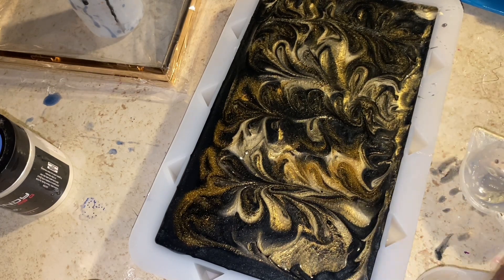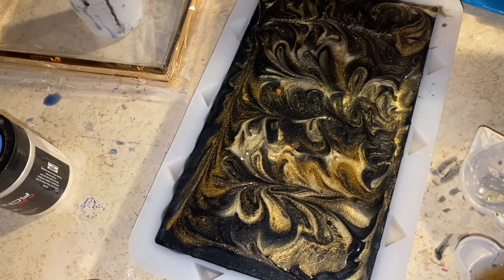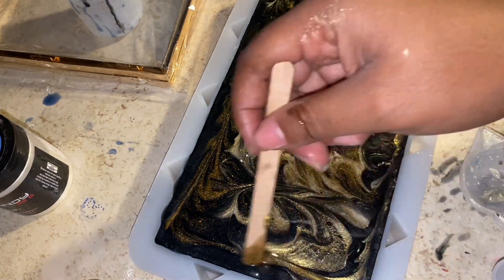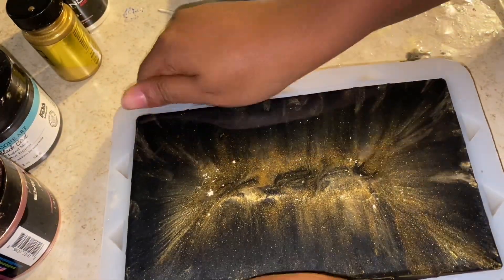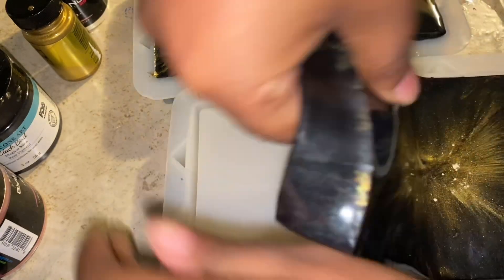Sorry about the noise — my neighbor keeps leaving a dog outside that barks all day. Adding some more gold and white, using up all the leftover resin since you can't reuse it once it dries. So 24 hours later — this is what I meant when I said everything went straight to the middle. It's not fully dry; it's very bendy and would fall apart easily. I don't know why I didn't just leave it in the mold longer.